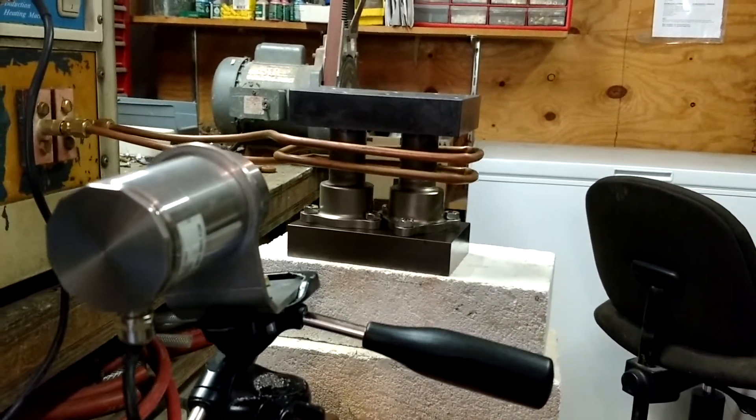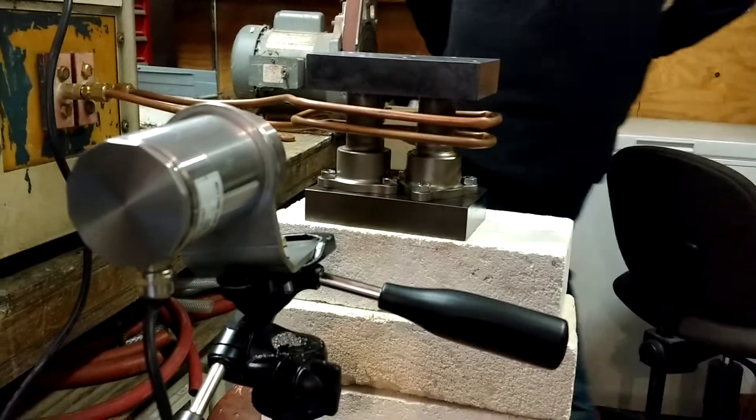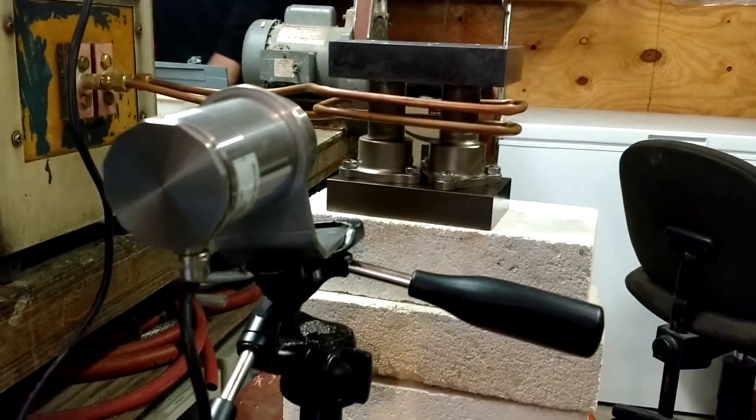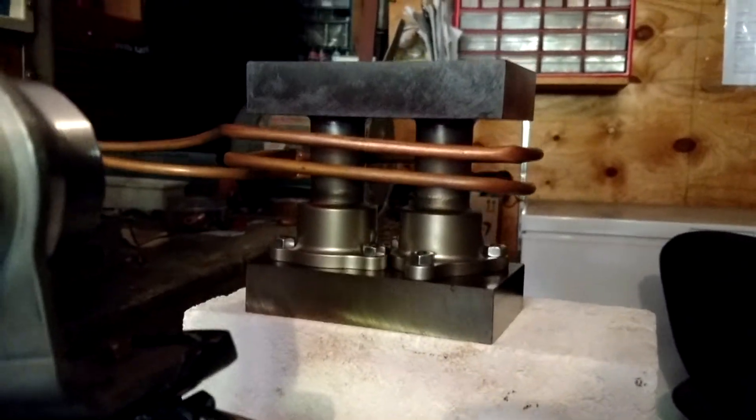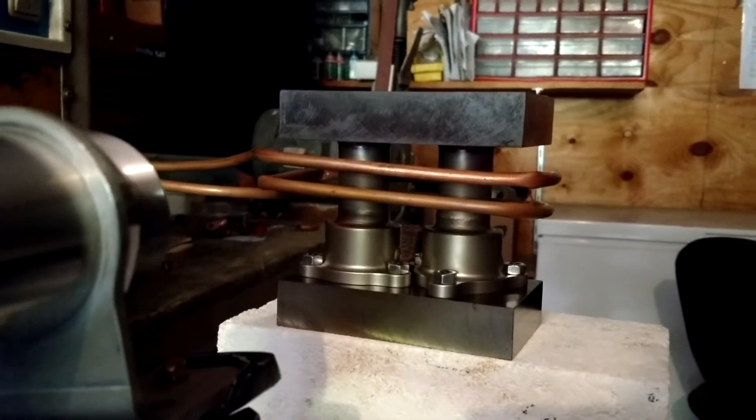Guys, I want you to turn off the light over there so I can get this for them. This is slightly red, so it's probably 1000°F right there. Okay, turn back on.